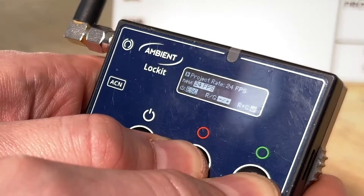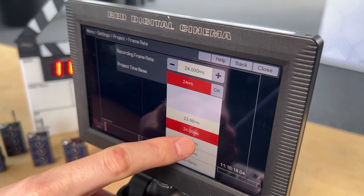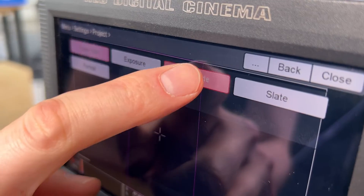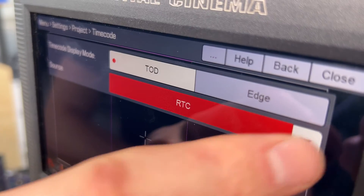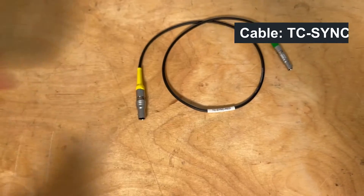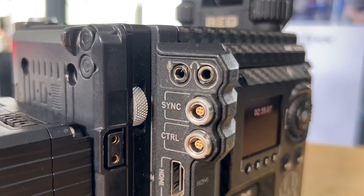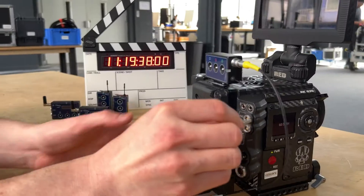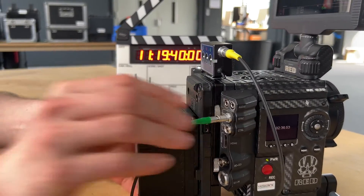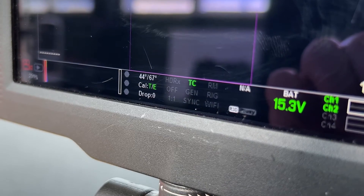Let's start with timecode. Make sure all cameras and Lockits run on the same framerate. In the timecode menu, select external as the timecode source. For this camera, you need a TC-SYNC RED cable connected to the LIMO Sync Connector. Now the camera accepts the external timecode source, indicated by the green TC sign.